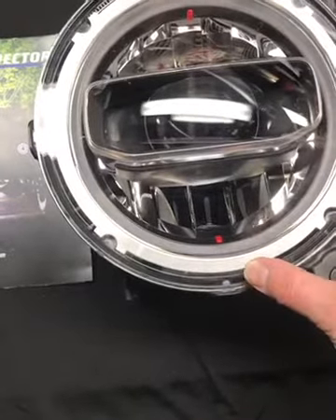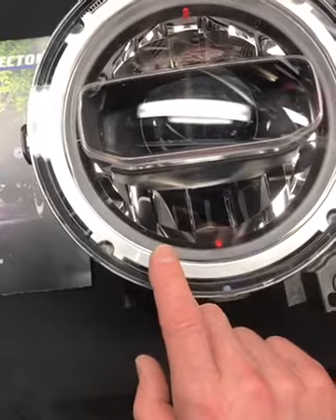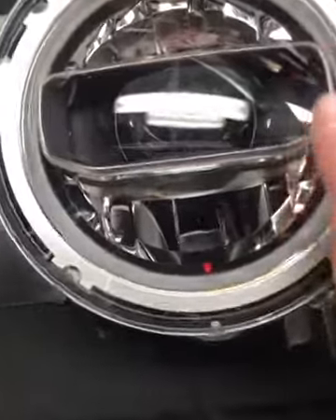Hey everyone, it's Tom from HIDprojectors.com and we have the new JL headlight here. This is the one that goes on the Rubicon and the Sahara models. It's got that LED halo that goes around the outside and an LED projector in the middle.